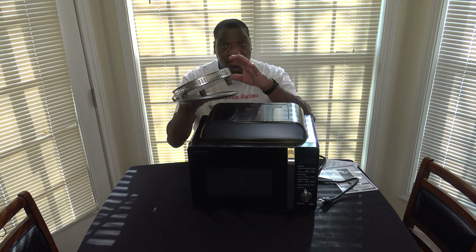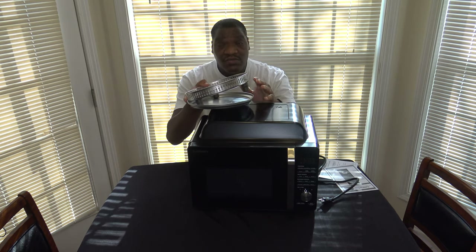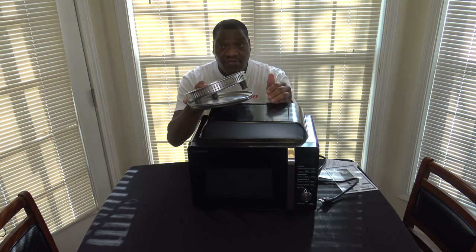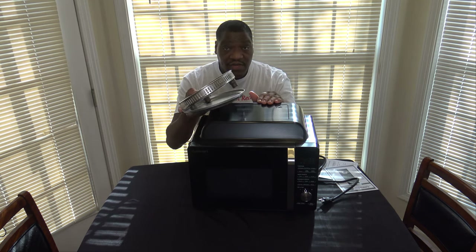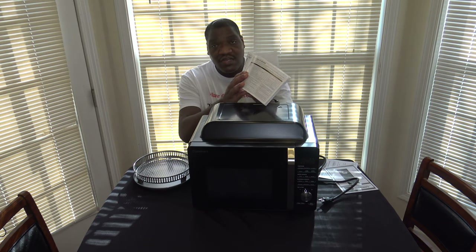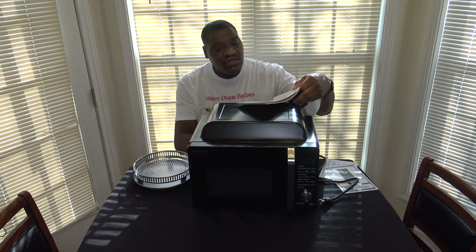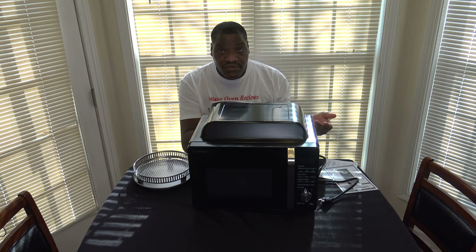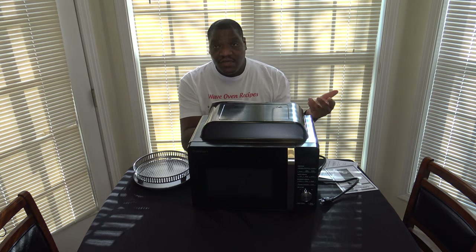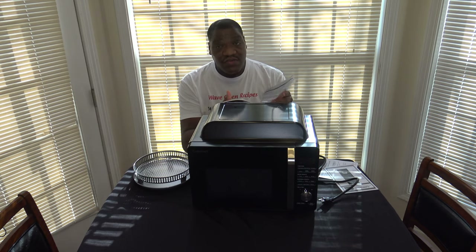I want to make very clear: do not use the air fry or baking accessories when you have the microwave function going. You only use them for oven or air frying. The manual has a chart showing what you can and can't use during different cook modes — for example, no aluminum foil in microwave mode, but aluminum foil with caution during air fry or oven cooking.